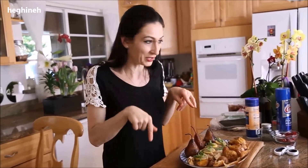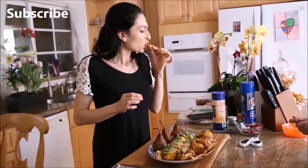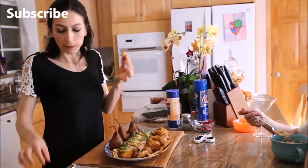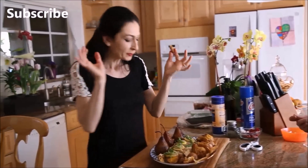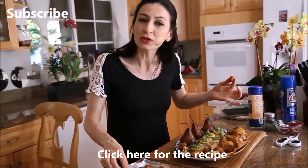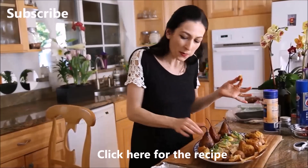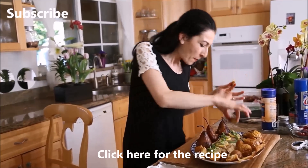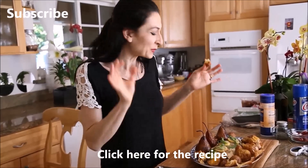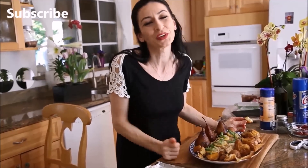Thank you everyone for watching. The recipe as always is at herine.com and I also put the recipe link in the comments below this video. Sorry for the confusing video — it's sometimes all in a hurry — but overall I'm sure you guys are learning quite a few things. Thank you for watching, I'll see you very soon!